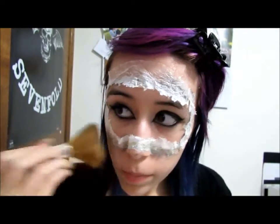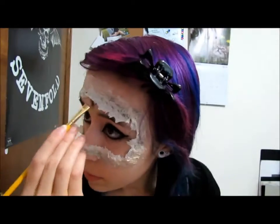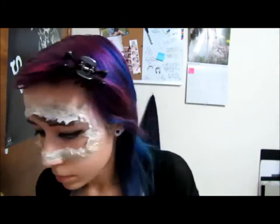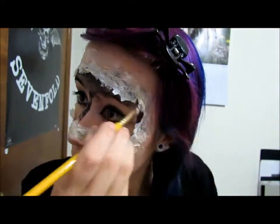After applying latex, you're going to use a foundation powder or translucent powder to blend the paper towel into your skin. Then take black face paint and fill in all your skin, but make sure not to get around your eyes.